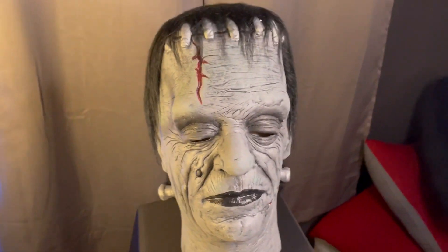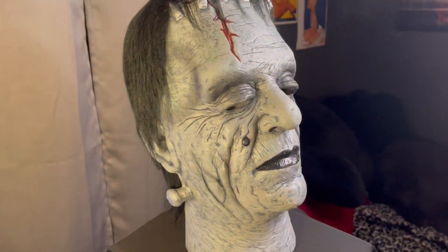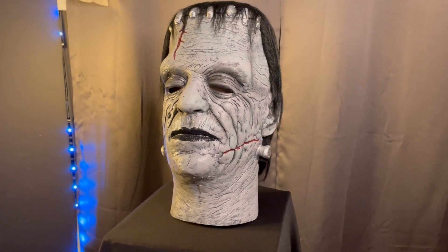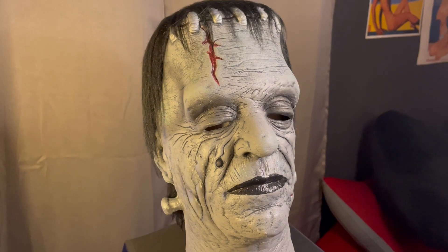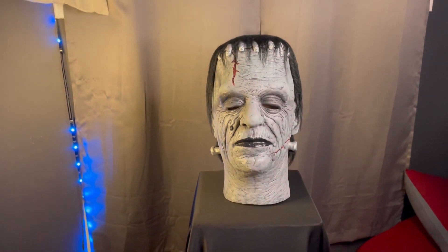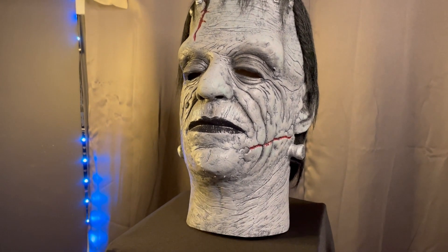I really enjoy it. I always wanted the Don Post one, and this is pretty much as good as it gets. Finished the same way, originating from the same sculpture. It's really cool. If you guys are looking for a cool Glenn Strange Frankenstein mask, hit up Trick or Treat Studios and get you one today.